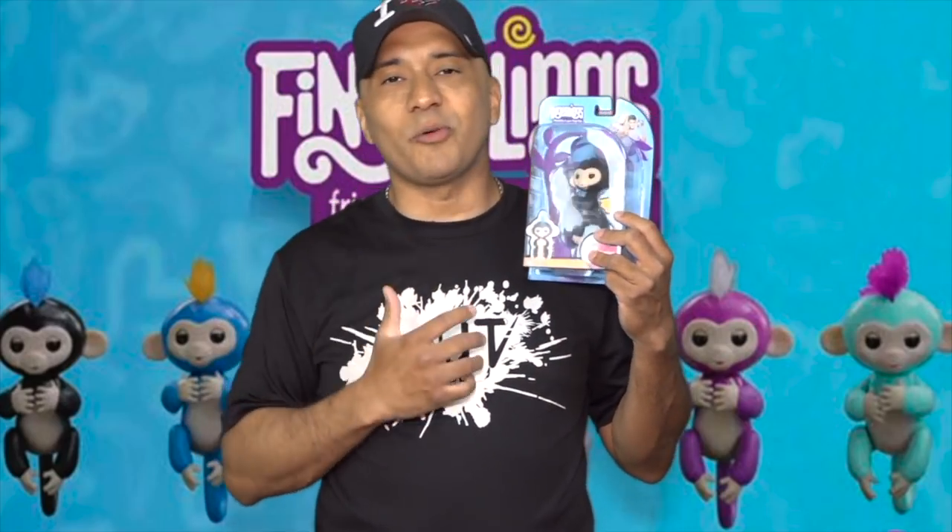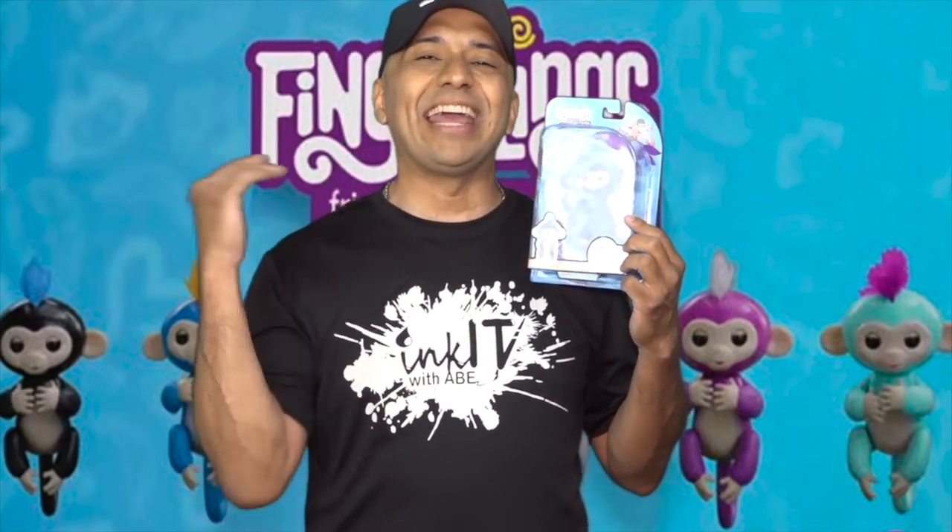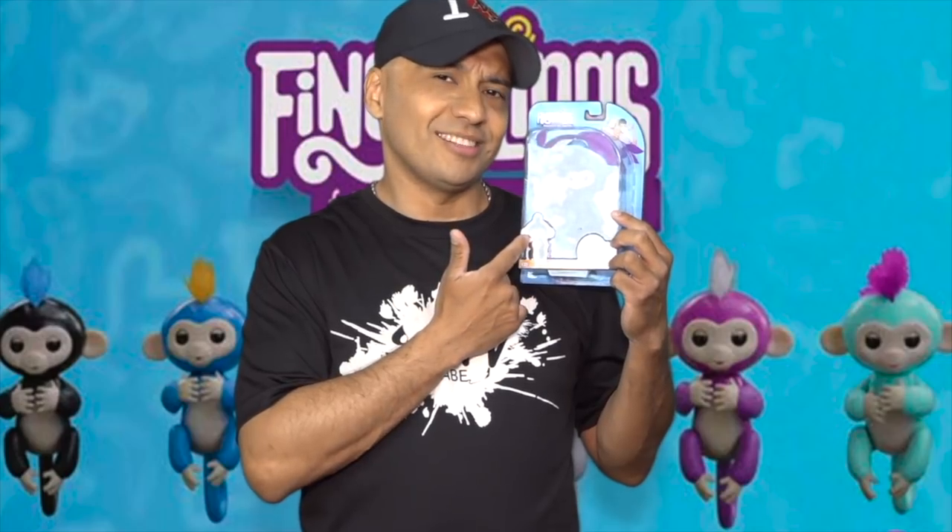These characters are really cool. You put them on your fingers, they make sounds, they move around. They are insane. Not only that, we're going to unbox these characters, we are going to do the sketch of this one right here. So, what do you say? Let's get to it.